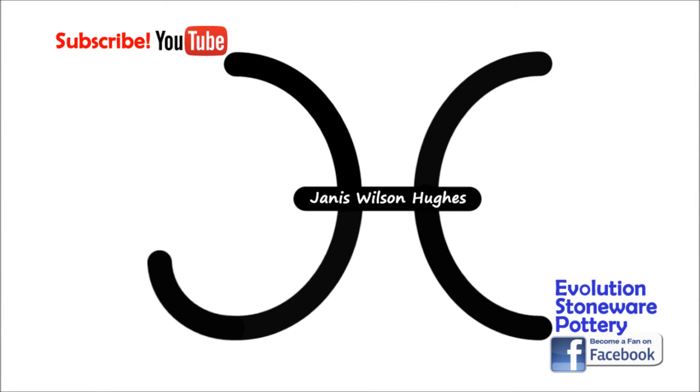If you're into ceramics, please check out my DVDs and instant video downloads available on Amazon — just search my name Janice Wilson-Hughes and they'll pop right up. I think you'll really get a lot out of them. I'd love to be friends with you on Facebook; head over to my page, Evolution Stoneware. If you'd like to know when I upload new YouTube videos, just subscribe to my channel and you'll get a notification. If you appreciate these free videos, please consider making a small donation to my channel — I would really honestly appreciate it. Thanks, I hope you guys have a great day and I'll see you later. Bye.